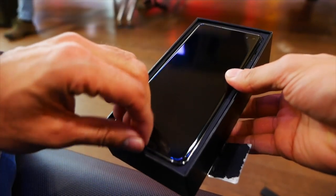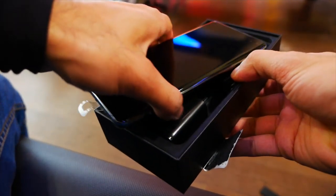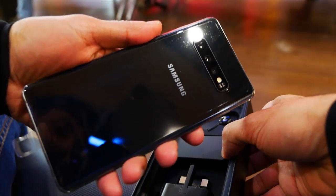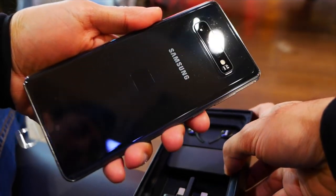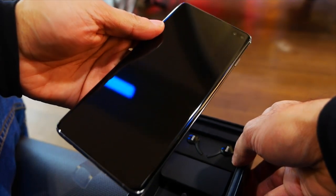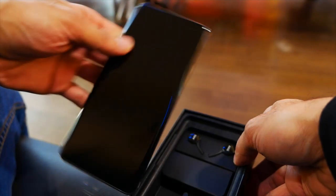Just by opening the box — that looks so slick. S10 Plus, check that out, that is looking amazing. You've got the triple rear camera setup there, the front display — gonna be turning that on in a second, let me just put it down to the side.